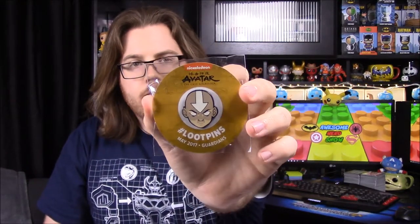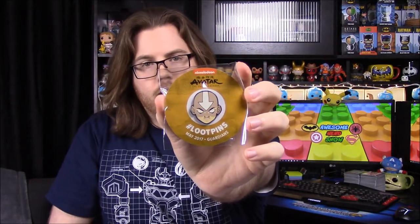Next up we have our pin for the month, which has Avatar: The Last Airbender — just the kid's head. This probably unlocks digital comics, which is usually what the pins unlock. We also have our patch from doing the Keys thing from last month, from the Investigate one where I did the questions.